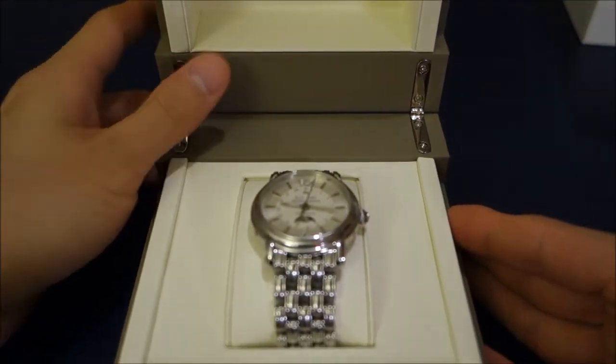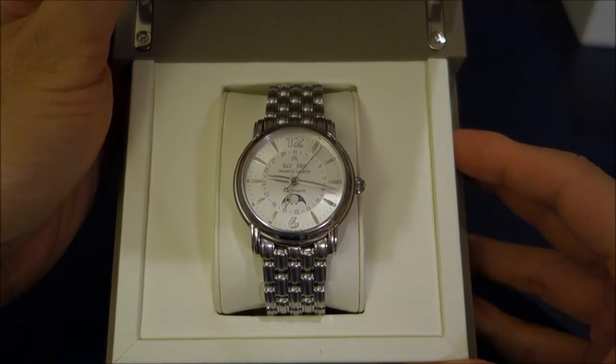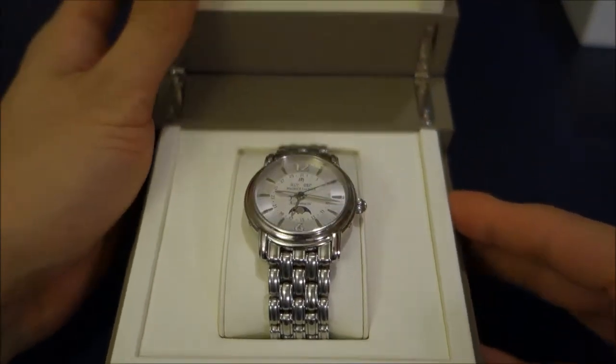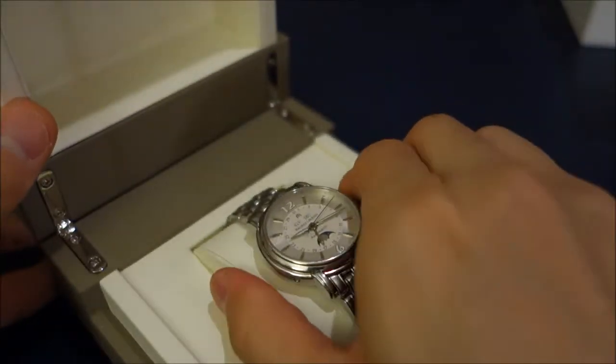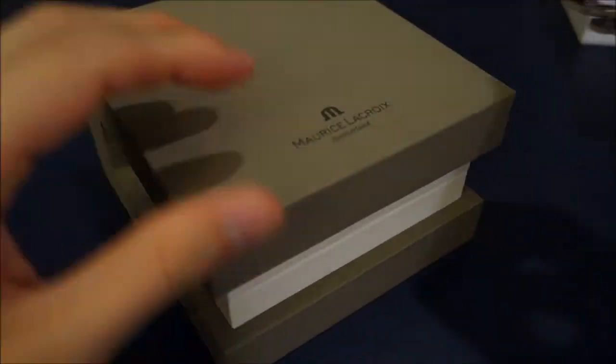What we have here is a Masterpiece Phase de Lune, which is Moonphase in French. This watch is special to me because it is a wedding present from my father, who is also a watch aficionado.